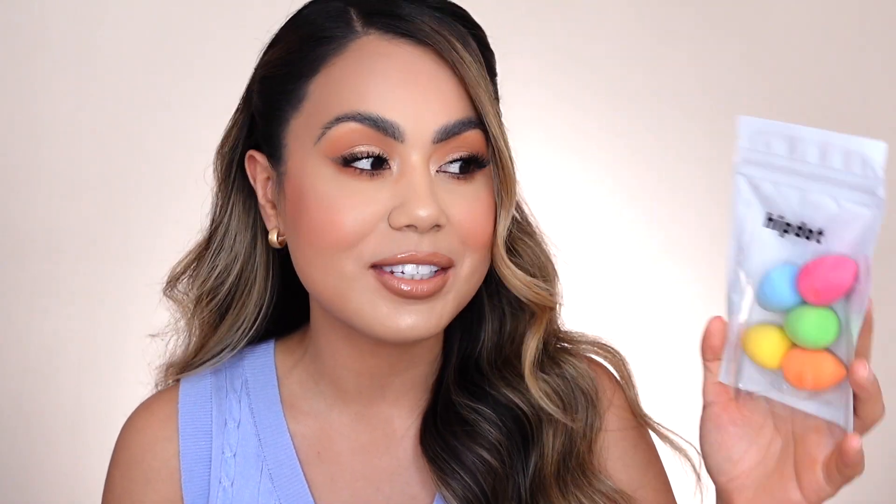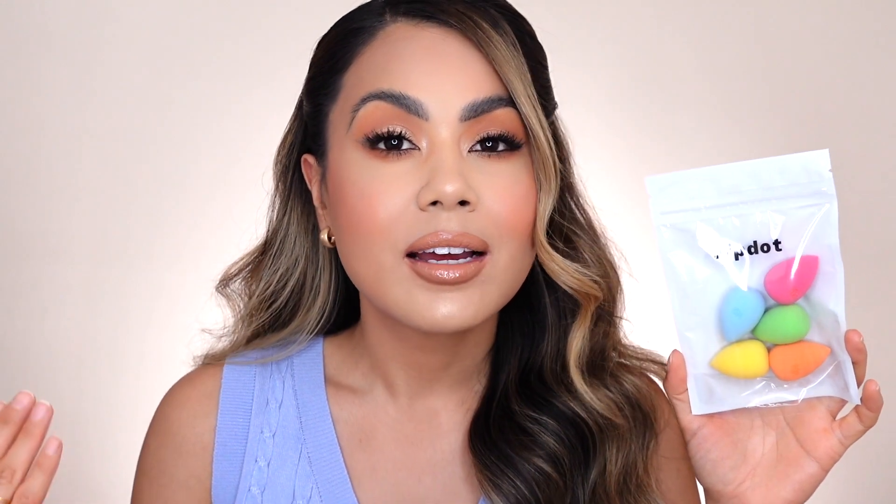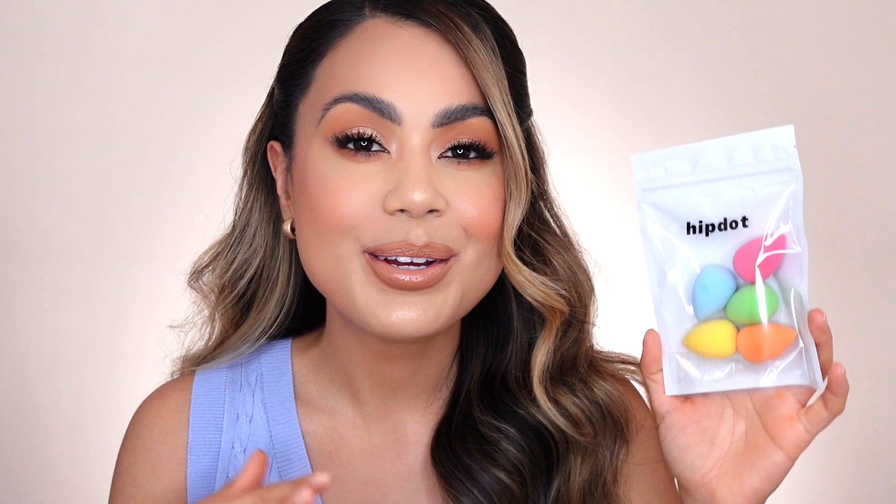The next item is from the brand Hip Dot — these are tiny, colorful little baby sponges. I've never used such a small sponge for makeup before. They retail for $18 for five sponges, which I find to be really expensive, but I love how colorful they are — very vibrant, very spring and summer. I love that they came in a little Ziploc bag for storage. I have dogs and cats and I can just imagine them getting their hands on these — they'll probably eat them!